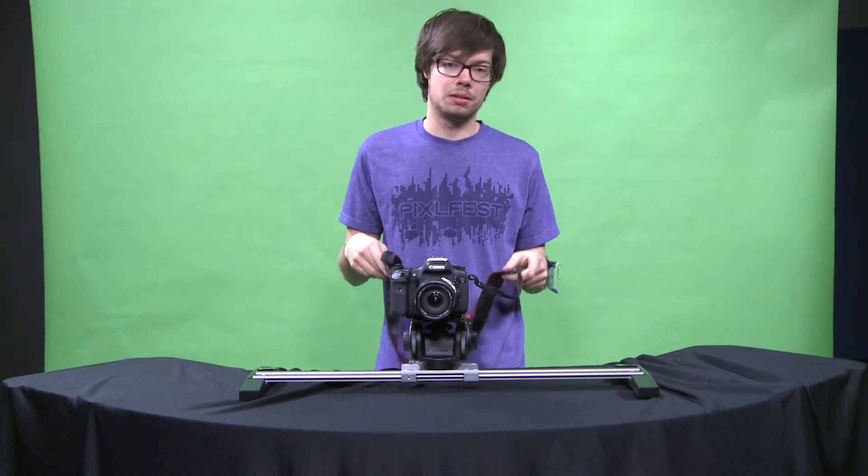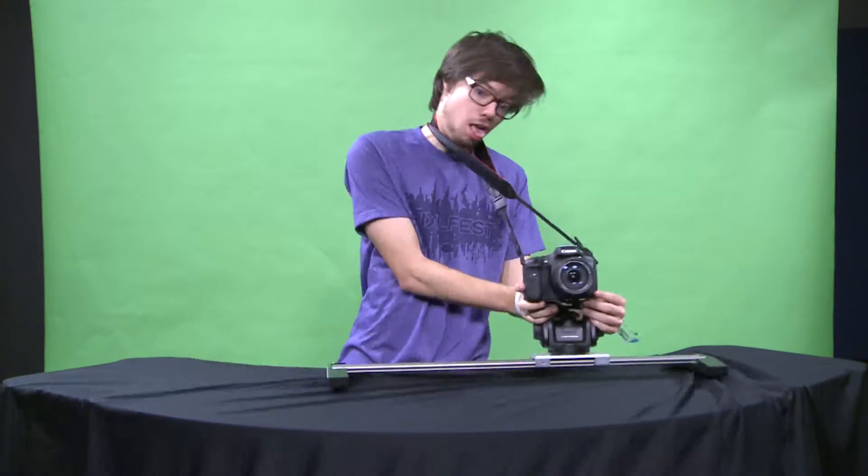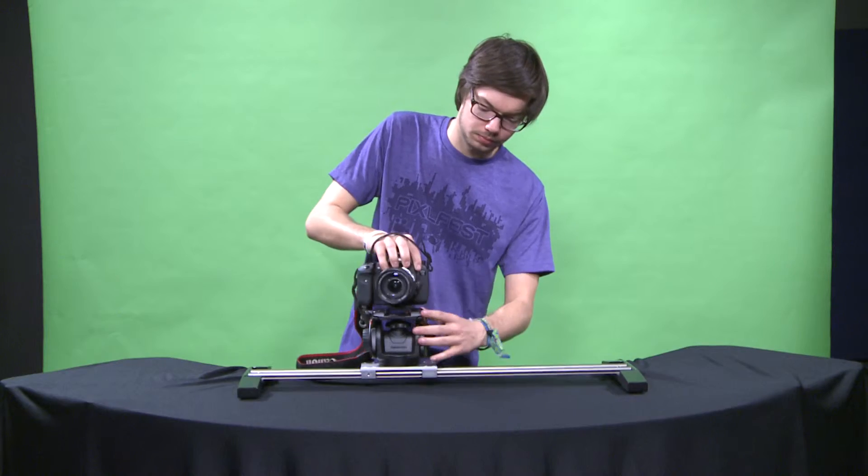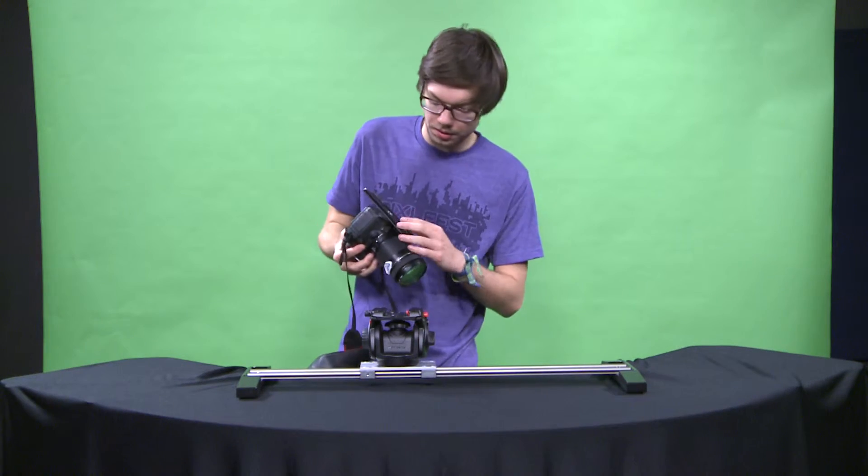I don't know why you would have it around your neck, but you know, people are dumb. I think I just put this on backwards. I probably had a nickel for every time I put this thing on backwards.